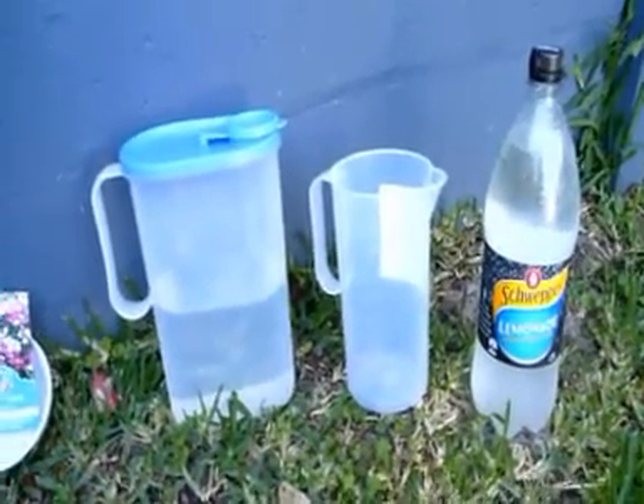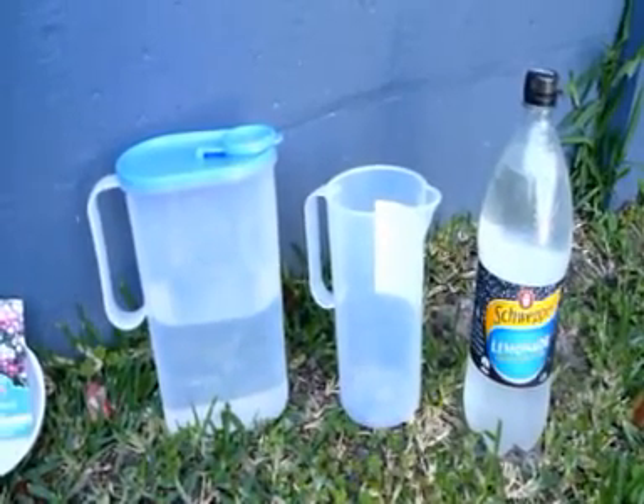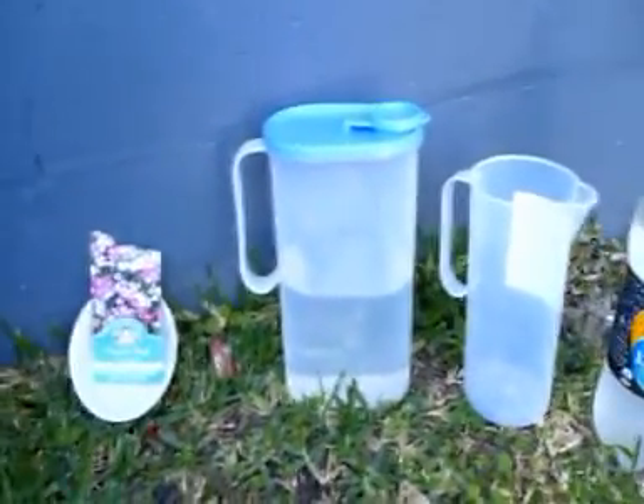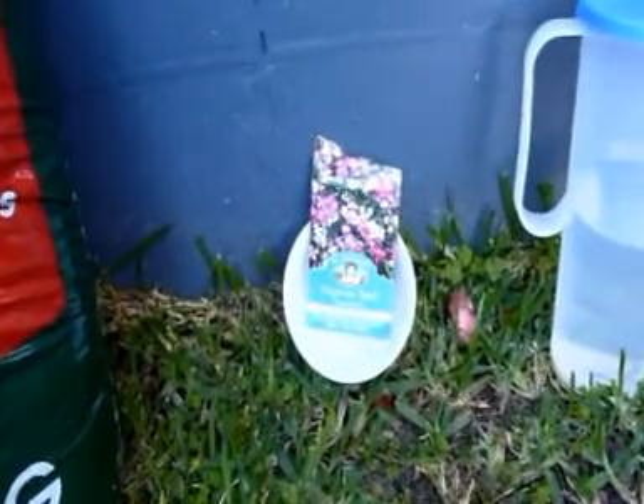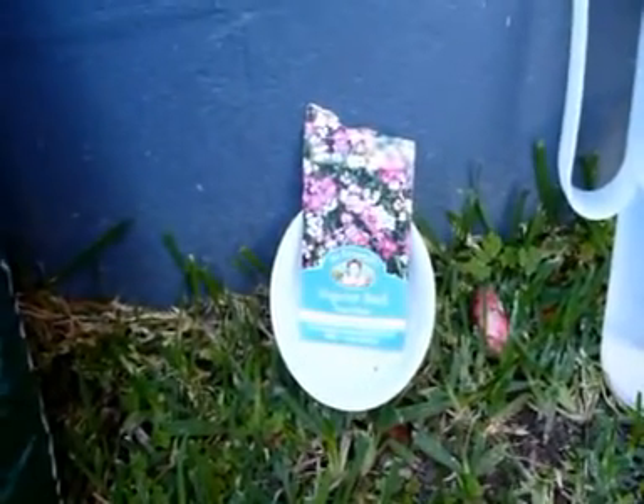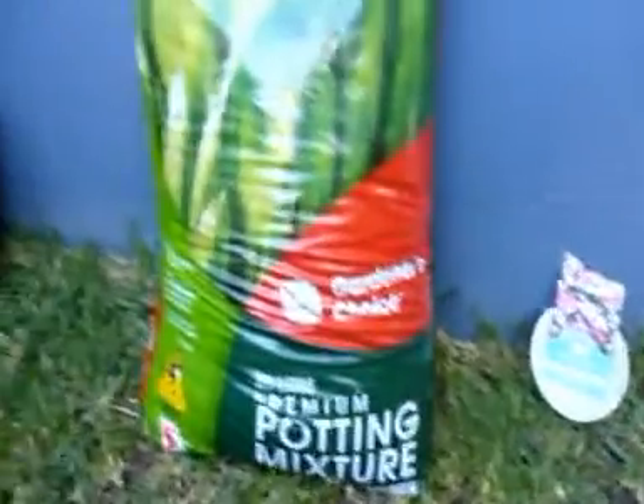The independent variable in this case is giving half the plants lemonade instead of water. The dependent variables in this experiment are the growth of plants measured by its height, the growth of plants measured by the number of leaves, and a different rate of growth using water compared to soft drink.